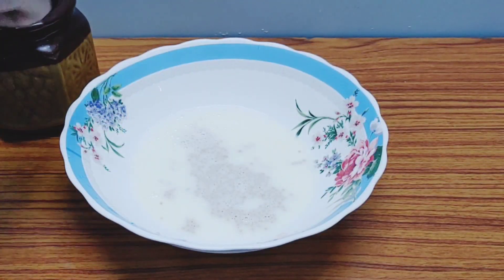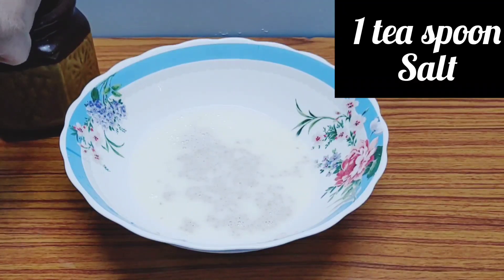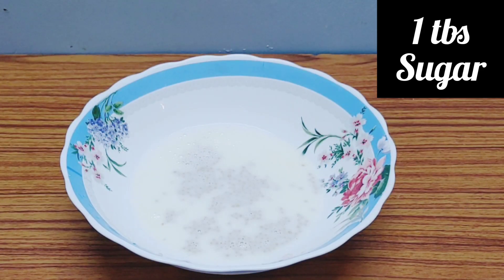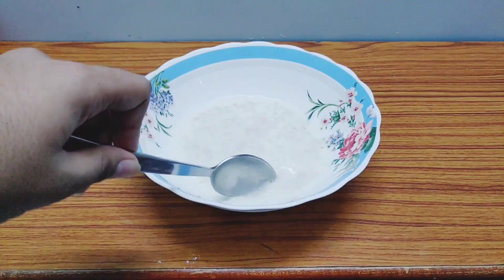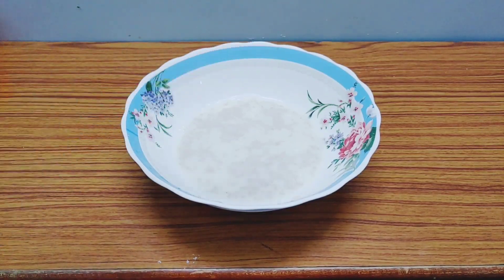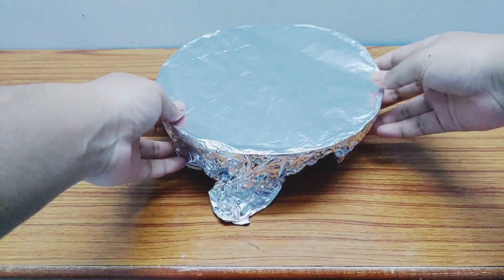Next, let's add salt and sugar to the milk. I'm adding one teaspoon of salt and one tablespoon of sugar. Now set it aside for about half an hour.